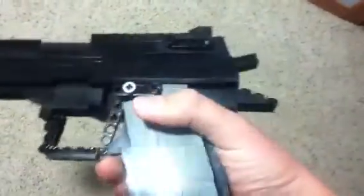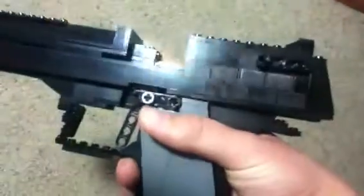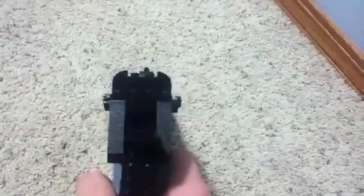Working trigger, hammer, safety. If you got the hammer down, slide this down. You put that up and it shoots. And then also working slide. Slide and then slide lock. And then sights.